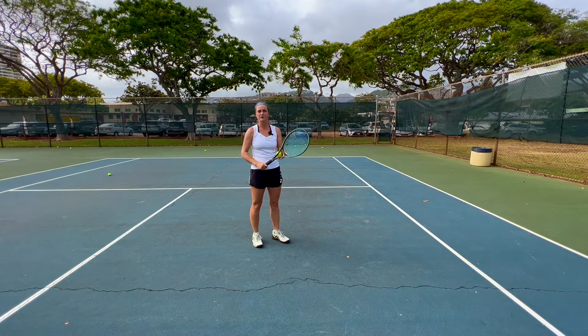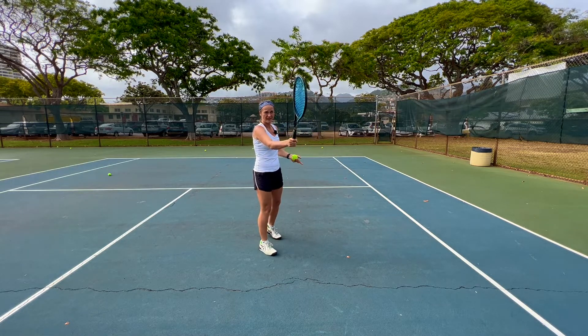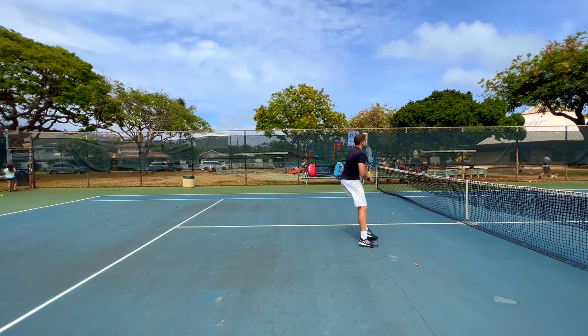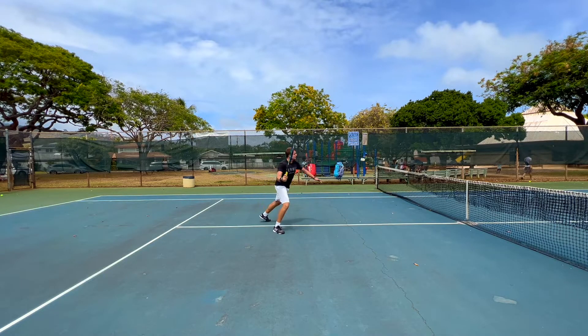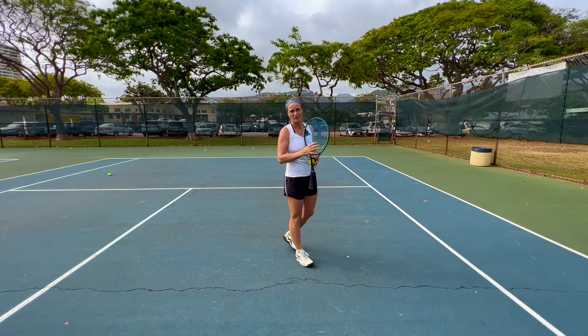Now for the doubles volley, you try to hold the racket more in front of you with the racket head a little bit open, and you hit down on the ball with your racket face going towards the direction where you want to hit.